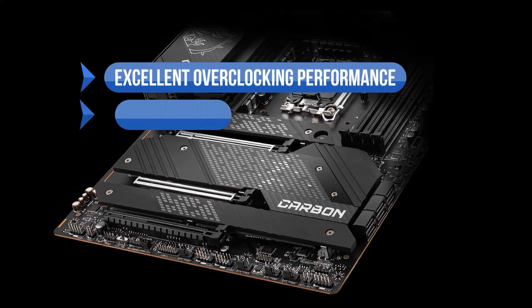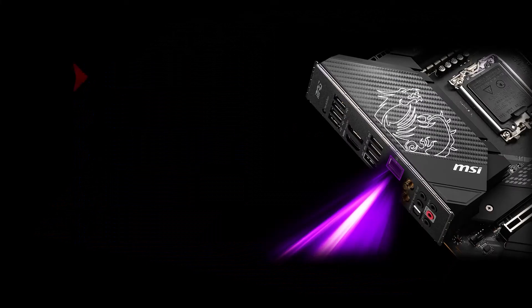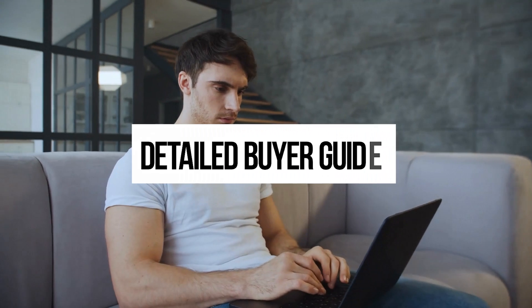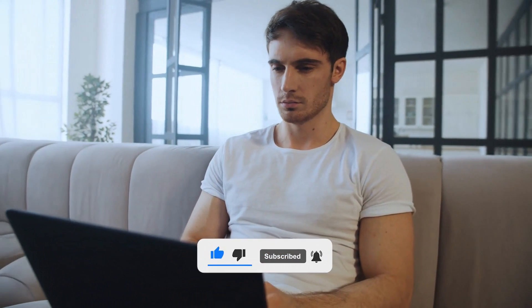To sum up: we like the excellent overclocking performance, sizable VRM heatsinks, 5 M.2 slots for storage, excellent feature set, and unique RGB choices. On the downside, it's relatively pricey with polarizing design choices. So what do you think — which of these is the best motherboard for the Intel Core i7-13700K? Or do you think another motherboard is better for your PC build? Check detailed buyer guides on our website, bestmotherboardzone.com. Tell us your opinion in the comments, and don't forget to like and subscribe. Have an awesome day!